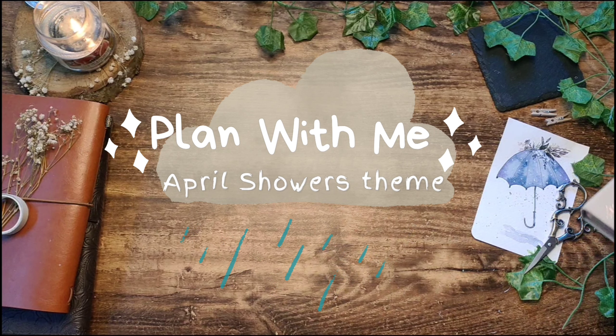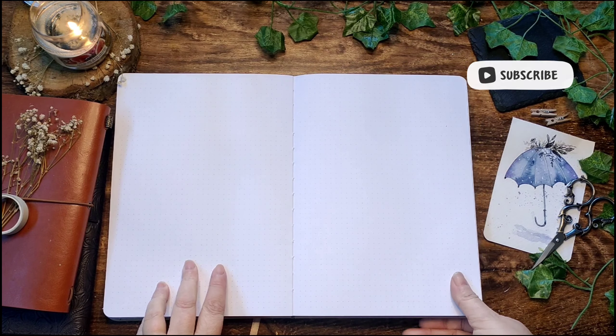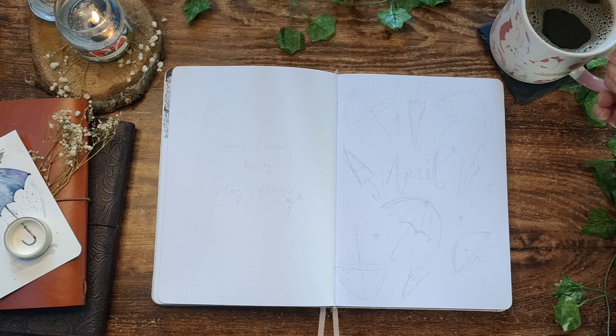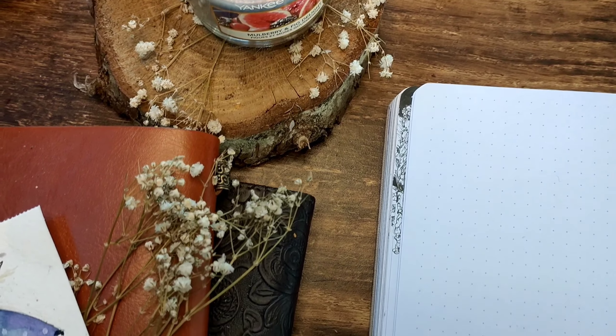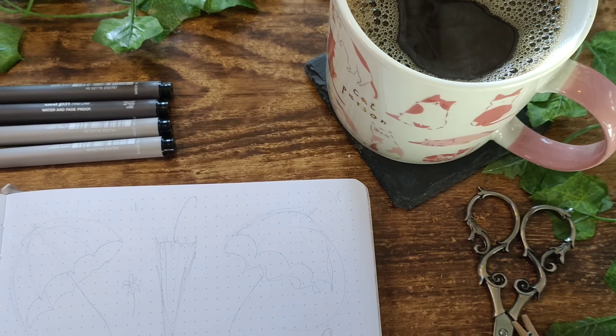In today's plan with me I'll be creating this month's spreads in an April showers theme. Hello, I am Lynette, welcome or welcome back to my channel. This month's theme is inspired by the English proverb of April showers bring May flowers, and probably a little bit to do with the fact that this last month has done nothing but rain.